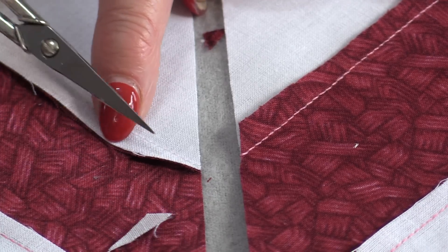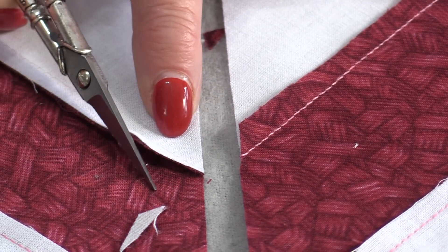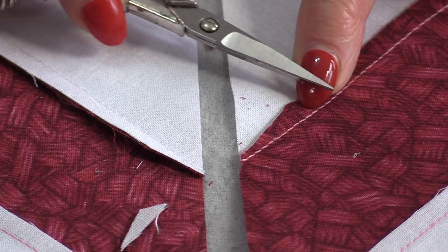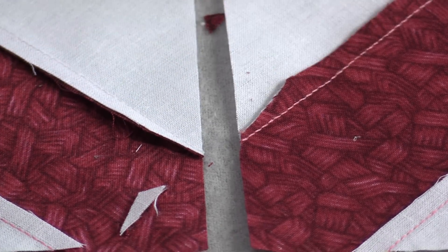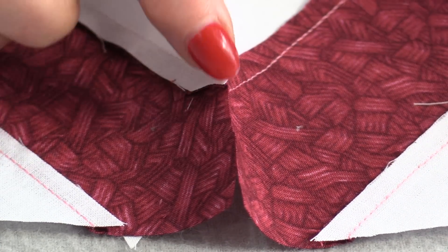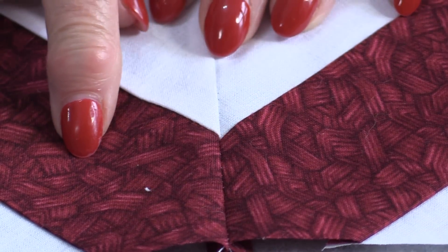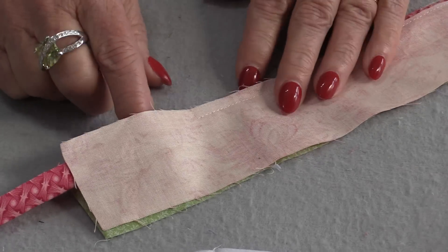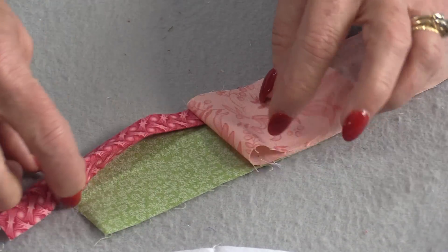By trimming off that little bit, we've reduced the fabric in this seam. We can do that to both sides — there's no exact measurement, we just need to trim off that extra. Those seams are still going to go together and nestle, but they won't have the bulk. By having less bulk, the points will always look a little sharper.